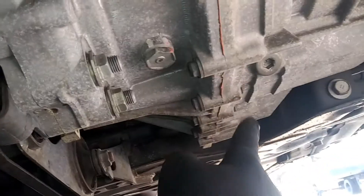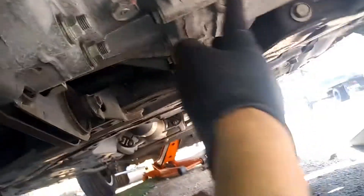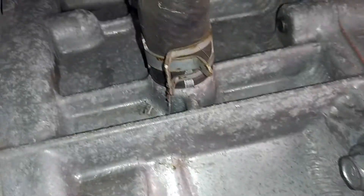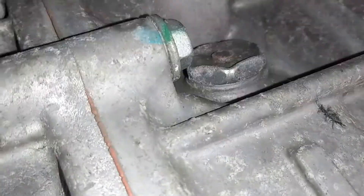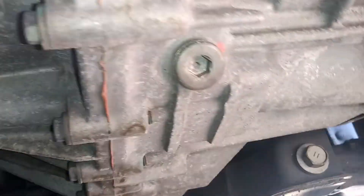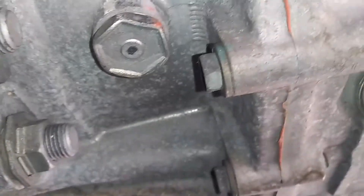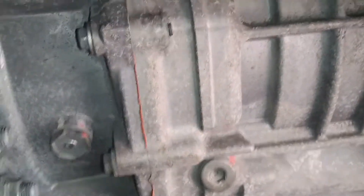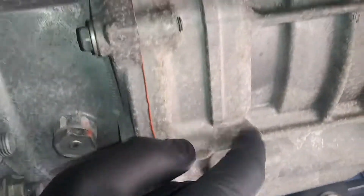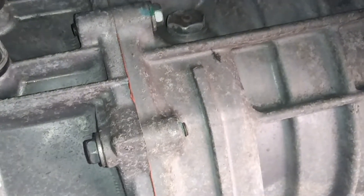Here's going to be our drain plug right here — this is where the 10 millimeter hex is going to go. We're going to go ahead and drain that out. Our fill plug is going to be right up there, just above it — that's where you're going to fill it. On this side, do not touch that one; we're not worried about that one. We're worried about the one on the right side of the casing — your top one, right next to this nut right here — that's where we're going to take that off.